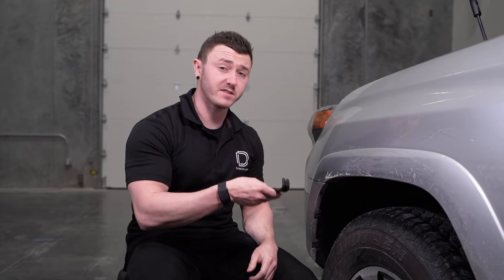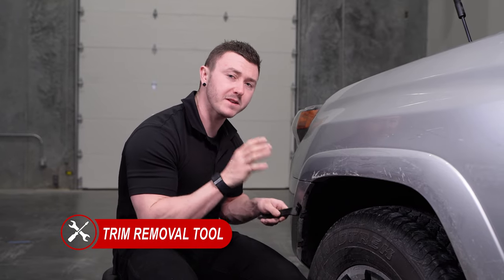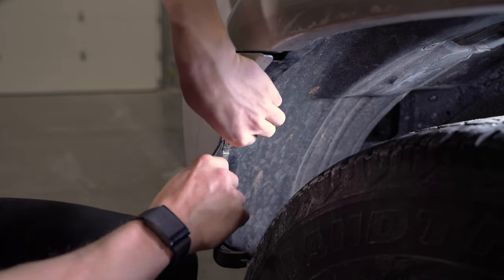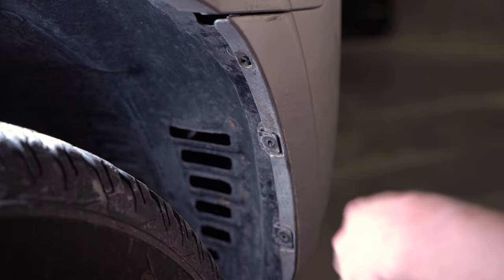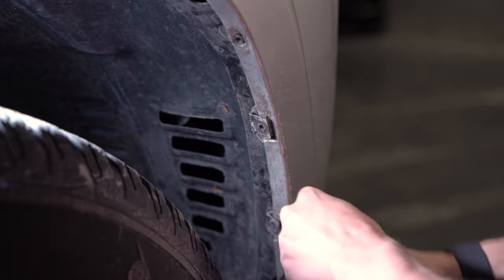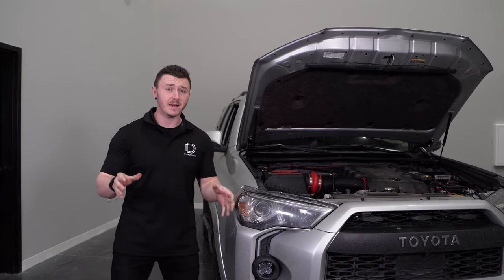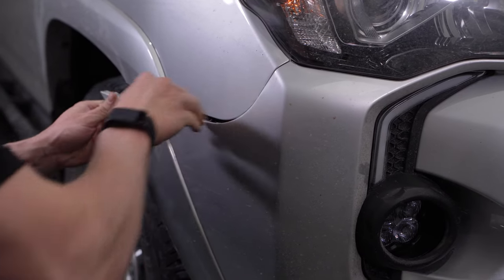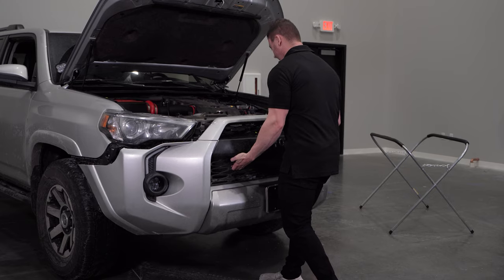We're now ready to remove our bumper. Coming to the driver side fender well, we'll be using a plastic trim removal tool to pry the bumper from the fender liner, and then repeat the same steps on the passenger side. Before we completely remove the bumper, it may be a good time to grab a friend, however this is completely manageable to do alone. You'll grab the outer edge of the bumper and pull it to release the tabs holding it to the fender and headlight. Then lift the bumper from the middle and pull it off of the vehicle.